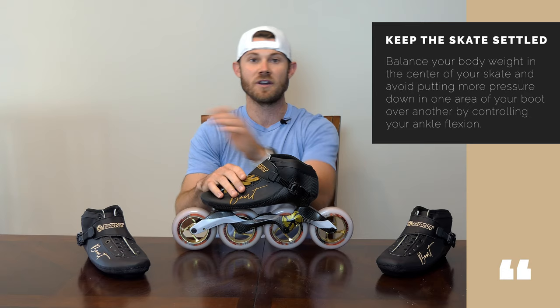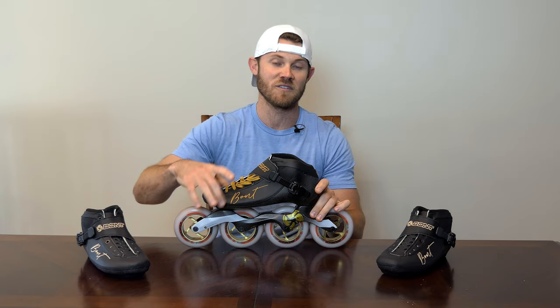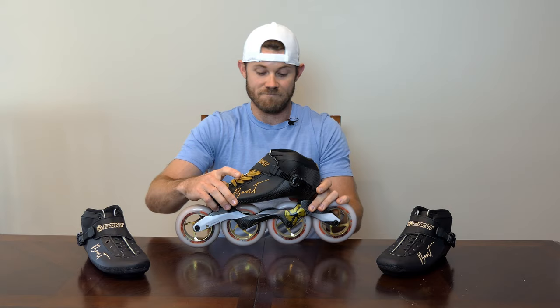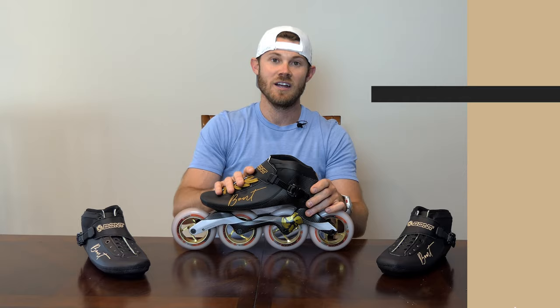The goal is to keep your skate settled — by settled I mean not moving your body weight around your skate all over the place, not rocking forward or rocking back at any time. Then, and this is the part people really mess up, is being able to control your ankle flexion so that you don't put too much pressure here or too much pressure here. That's really hard to do because your initial instinct is to use the ball of your foot for power movement. Unless you're doing a start or a really aggressive acceleration, you have to reprogram your brain not to do that, because that's what causes your skate to become unsettled and your body weight and your skate are no longer in equilibrium — they start moving independent of each other.